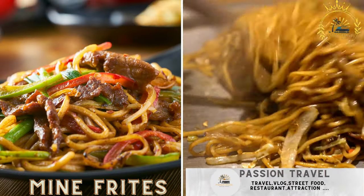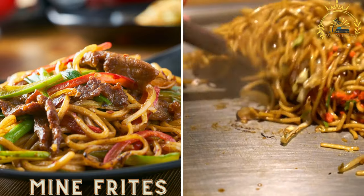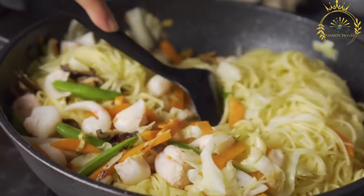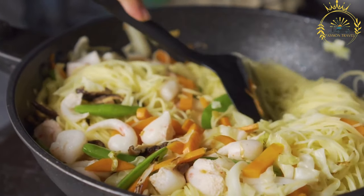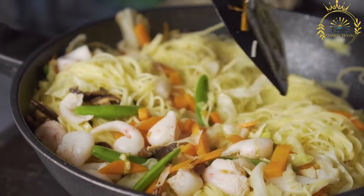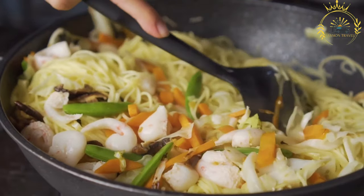Main frit, also known as Mauritian fried noodles, is a popular street food dish in Mauritius. It is a fusion dish combining Chinese-style stir-fried noodles with Mauritian flavors and ingredients, showcasing the multicultural influences on the island's cuisine. It's a flavorful and satisfying dish enjoyed by locals and visitors alike.